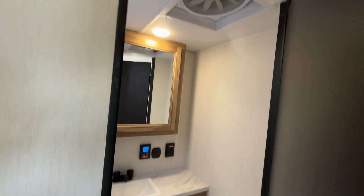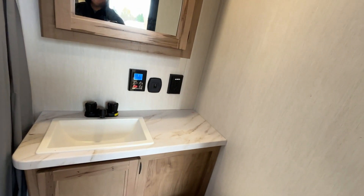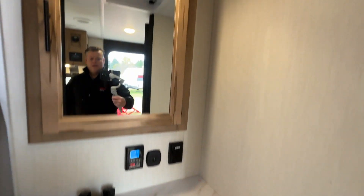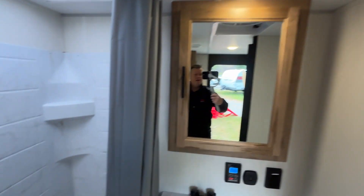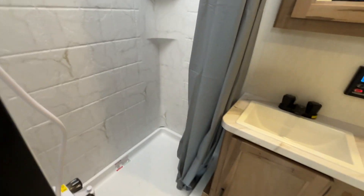In the washroom area, we've got lots of room around the toilet, a nice medicine cabinet, and a little bit of room on the vanity as well. The medicine cabinet has a full-size vent fan, and there's also a really nice shower surround with kind of a marble feature to it. Really, really nice.